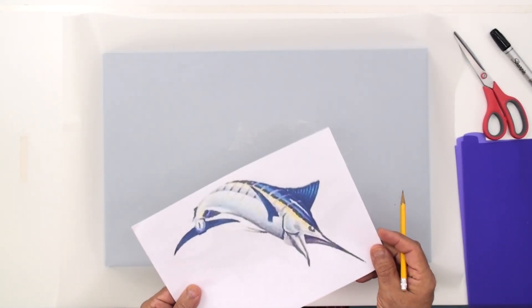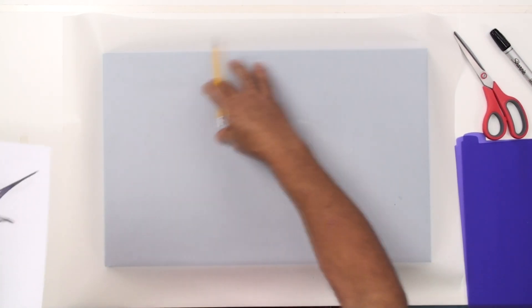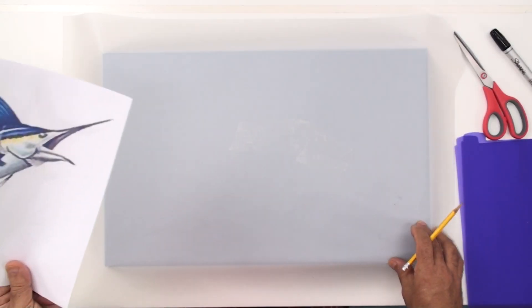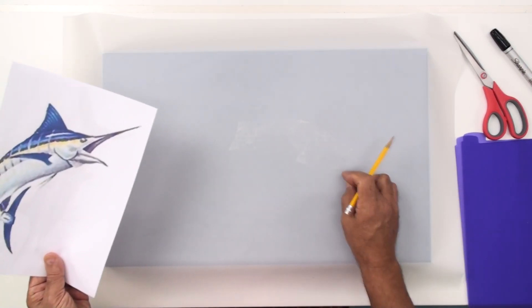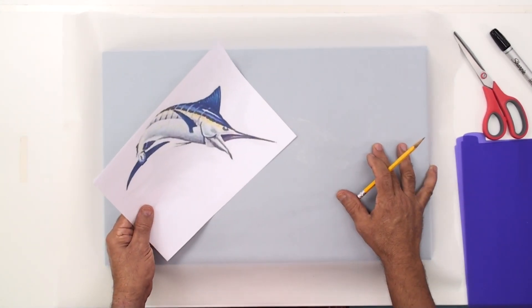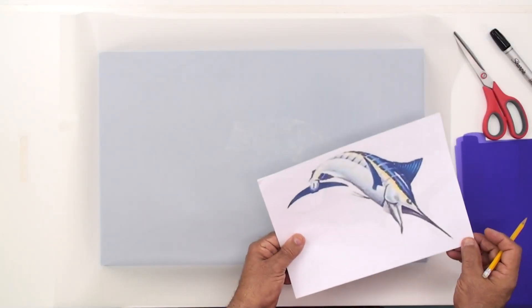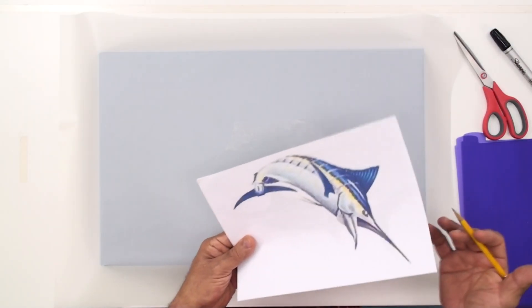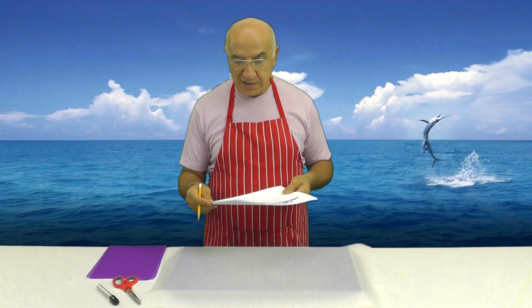The challenge is: how do I make this fish fit exactly on this rectangular board with all the fins fitting, when the sword is so long? If I start the sword here and the fish starts there, there may not be enough space, or we'd need too big a board. So I'm going to do a little trick — I'll let the sword go outside the board, which gives an interesting effect like the fish is jumping out of the board. I'm closing one eye to project the fish position onto the board.